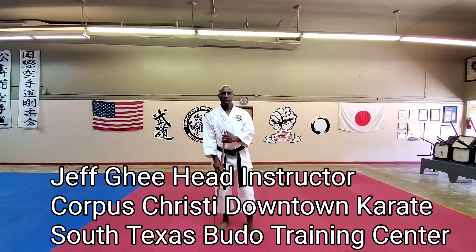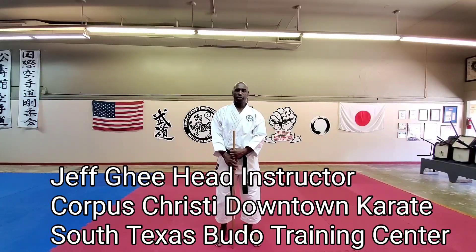Hello everyone, my name is Judd G. I'm the head instructor at Corpus Christi Downtown Karate, the South Texas Guru Training Center.